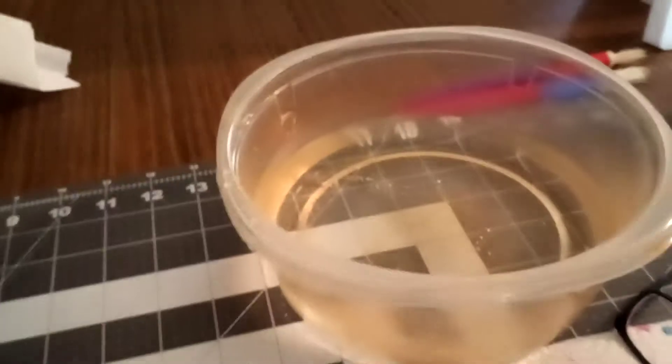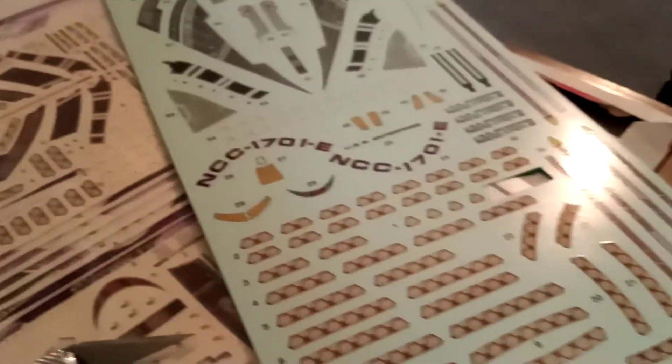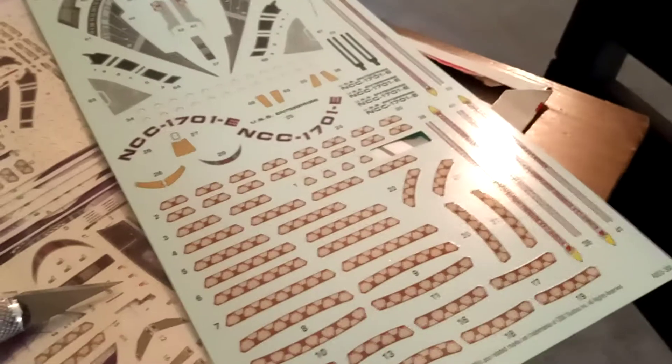These babies over here, which right now are still in plastic mainly just to keep them dry, because I'm currently working with the standard decals — the ones that come with the model.